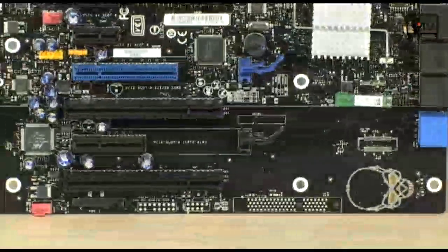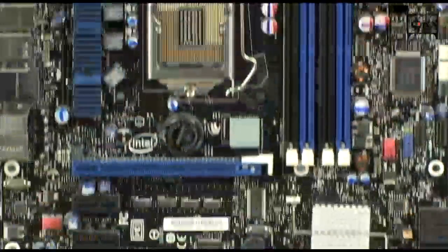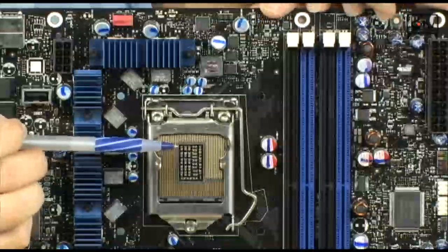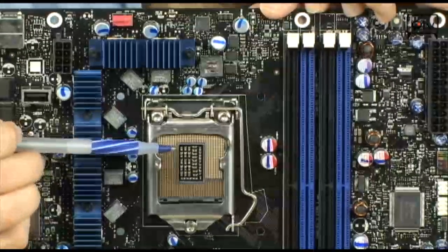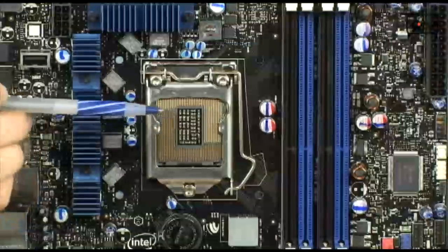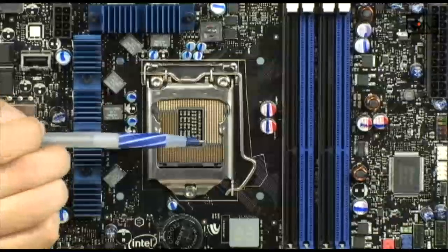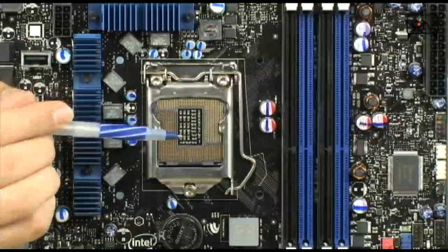This does support the Socket 1156 CPU socket, so it's going to be your Core i5s and your Core i7s — specifically the 750 Core i5 and the 860 Core i7. In the future, there will be other 800 and 700 series i5 and i7 Lynnfield chips from Intel that this motherboard will support.